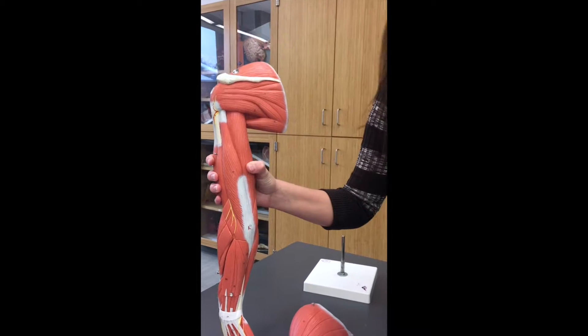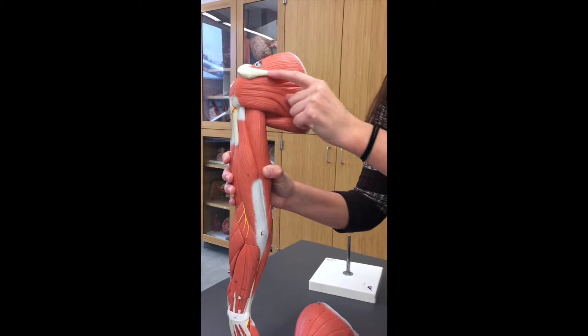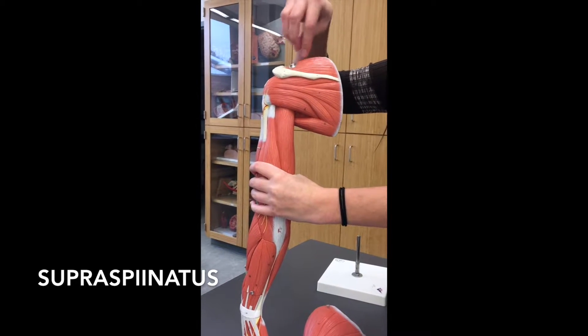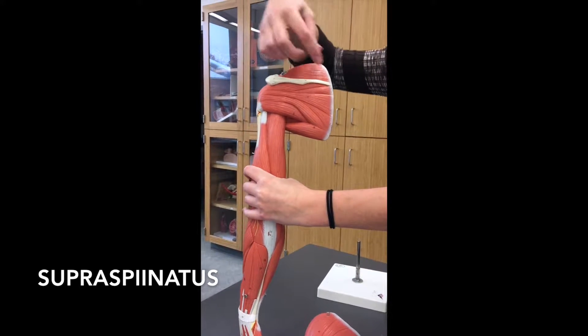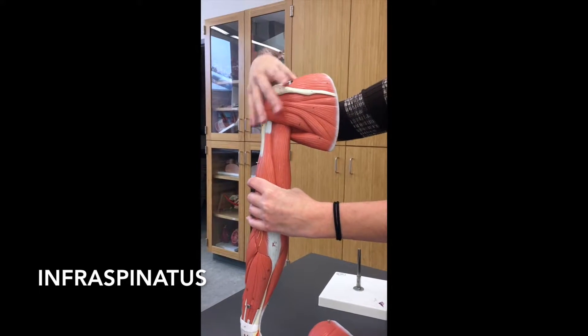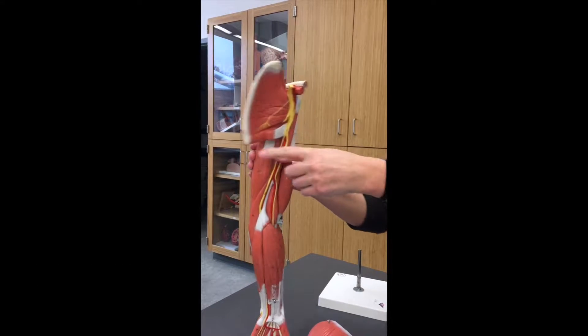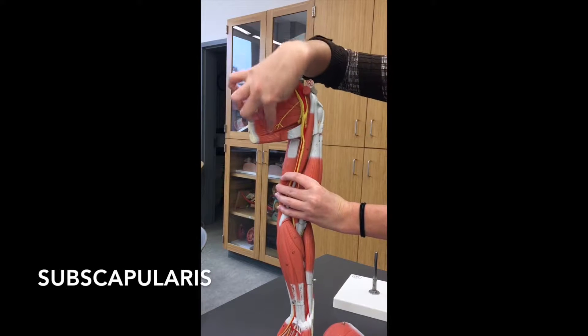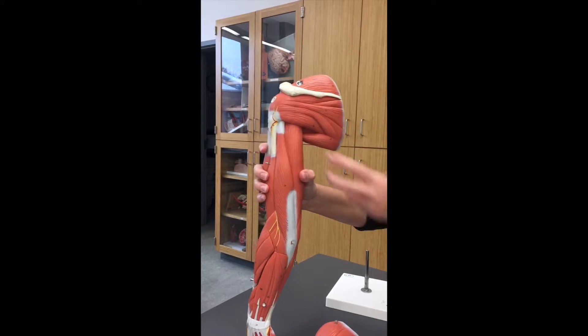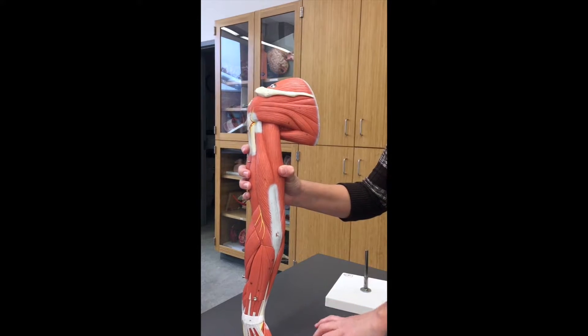This bone is the scapula. This ridge of the bone is the spine of the scapula. If we're above the spine, this would be our supraspinatus muscle, whereas if we're below the spine of the scapula, it's going to be the infraspinatus muscle. The other one that's pretty obvious: if you turn the scapula over and go on the underside, this is going to be your subscapularis. The only two up in the shoulder other than that are these two guys — they're going to be the teres muscles.